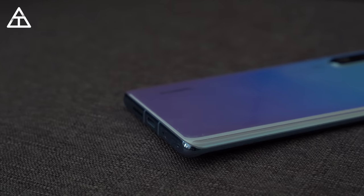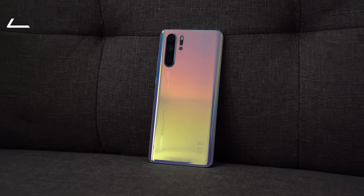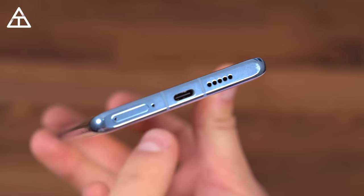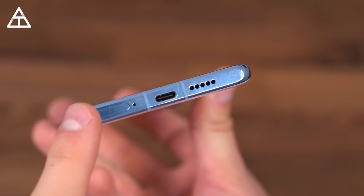First things first, let's talk about the color. This is actually one of my favorite colors I've ever seen on a phone. Huawei's design team over the past two or three years has done an incredible job coming up with unique colors that also have a gradient depending on how the light hits the phone. Taking a close look, you'll see a very flat bottom where the SD card and expandable storage slot is. However, it's a proprietary Huawei card, so you'll need to buy one separately — it is not micro SD.